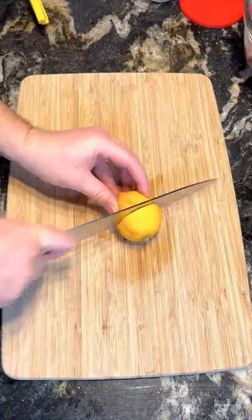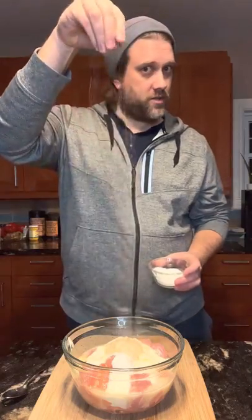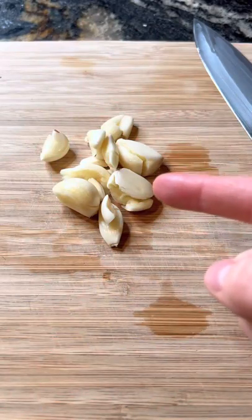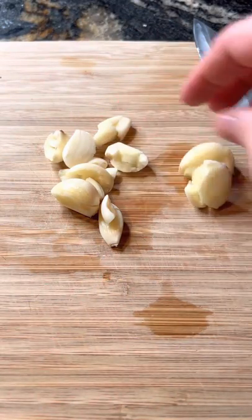Roll your lemons — it loosens the juice. Kosher salt, pepper. Eight to nine cloves of garlic; finely dice three or four of them.